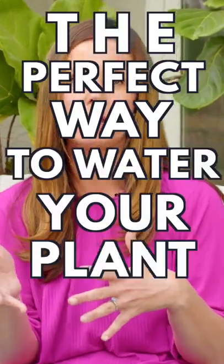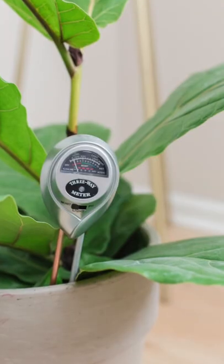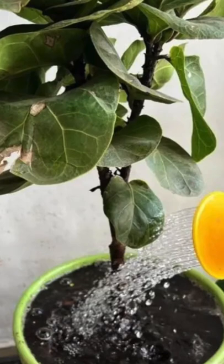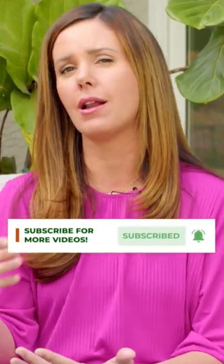The perfect way to water your plant is to water it once a week or less, when the top two inches of soil has dried out. When you use a moisture meter and stick it halfway down the pot and it reads four or less, go ahead and fully water your plant until 10 to 15 percent of the water flows out the bottom. Then check back once a week and see whether or not it needs more water.